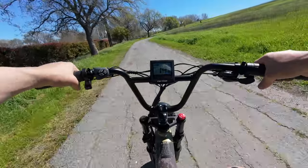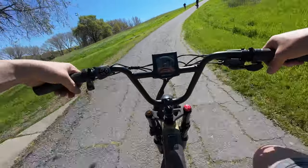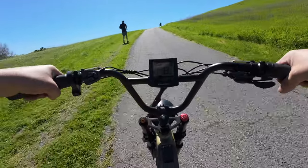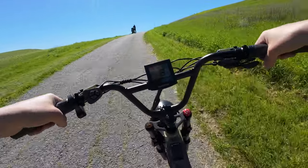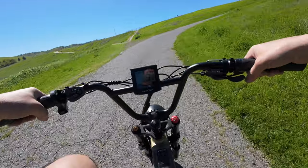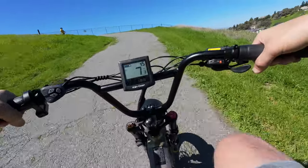At the test hill, I'm going all the way down to the lowest gear and jumping straight to pedal assist 5. No resistance at first but as it gets steep you can feel it. We're still making headway — it's doable, but I'm putting in effort. On throttle alone it's not going to make it up.